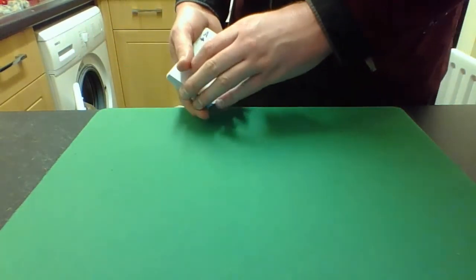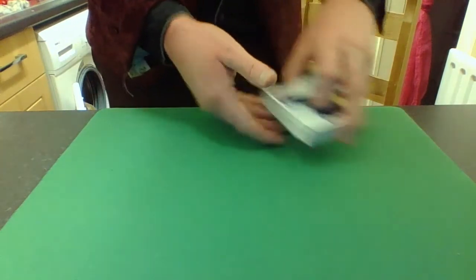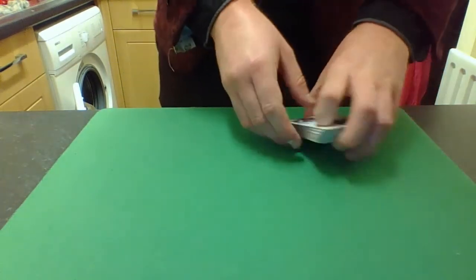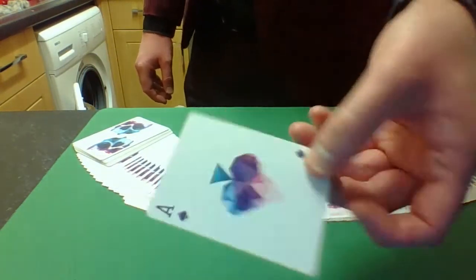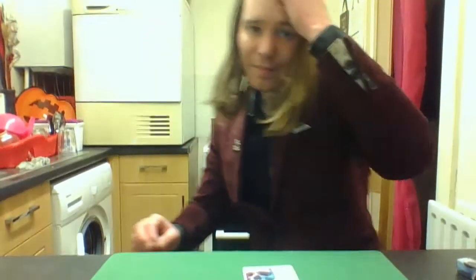I'll tell you what's even weirder though — I don't actually have any aces at all. I'll prove it to you. There we are. I'll take these few cards off the top and show you — none of them are aces. In fact, the only ace I have is the ace of spades, which I showed you at the beginning, which I never even put on the table because it's right in the middle of the deck. Back to sitting down — like I said, I enjoy a sedentary lifestyle.